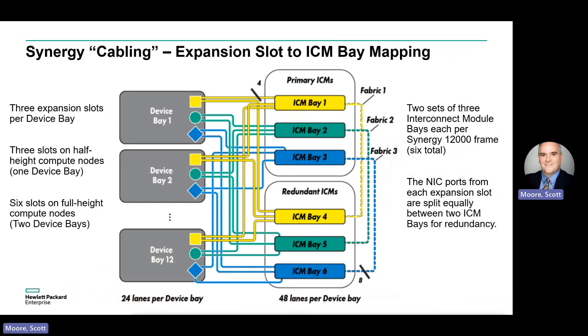This diagram shows the internal cabling of a Synergy 12,000 frame and details the connections between the mezzanine slots on each compute node and the external interconnect bays on the back of the frame. Two-port adapters in mezzanine slots typically route port one to an ICM in bays one through three, while port two typically routes to something in ICM bays four through six for the sake of redundancy.